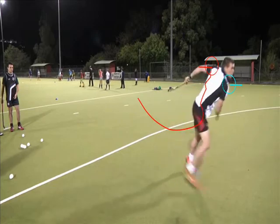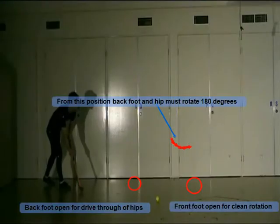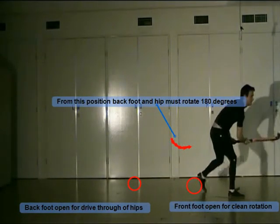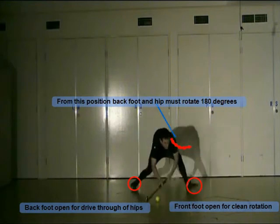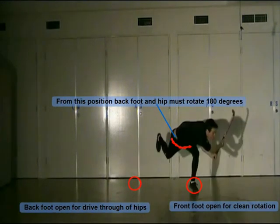Athlete 1's upper body rotation is only around 90 degrees from start to finish. To help maximize force output, all levers of the body should be synchronized. This means focusing on pushing the right shoulder around at the end of the flick to face the target, opening the angle of the right foot, and driving the right leg around so that the hips rotate in time with the upper body — ensuring the upper body is not restricted by lack of lower body rotation.